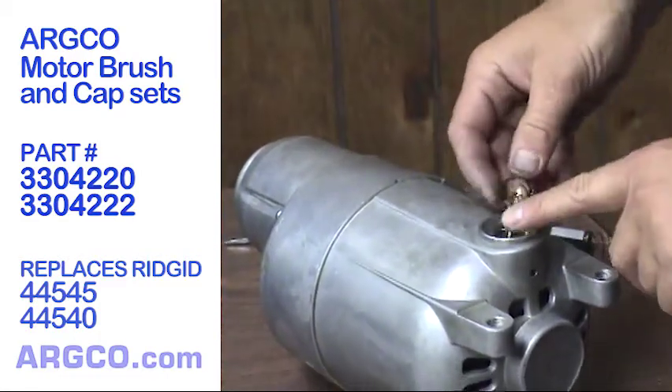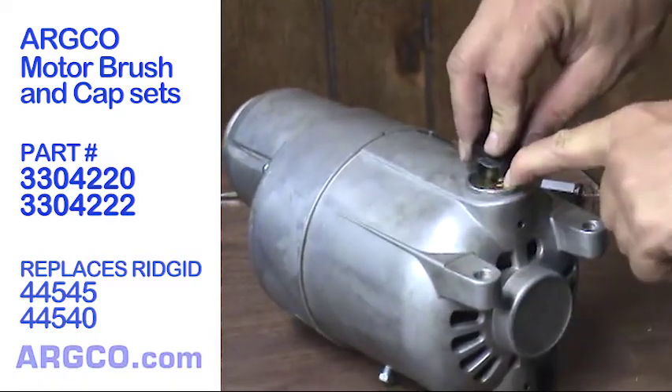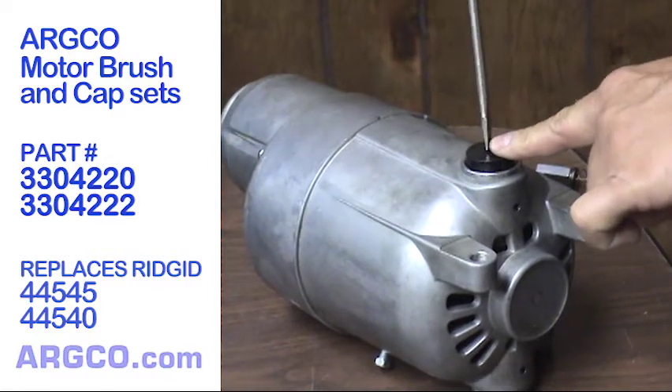Motor brushes are inexpensive, easy to replace, and must be swapped out every five years. We offer both the genuine Rigid part 44540 and the aftermarket PT3304222. The only significant difference being price and availability.